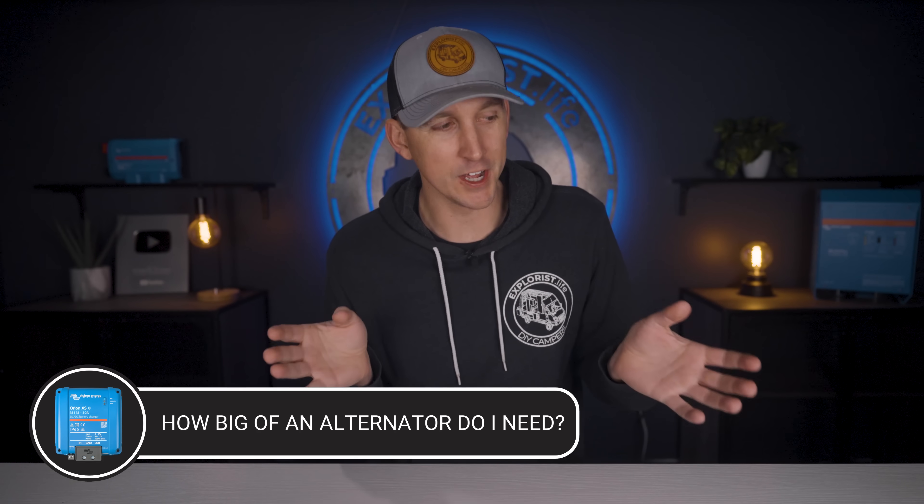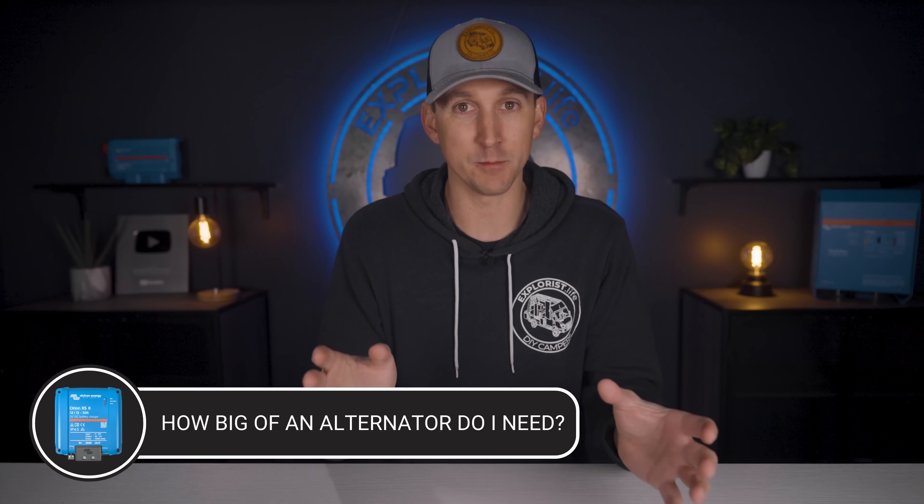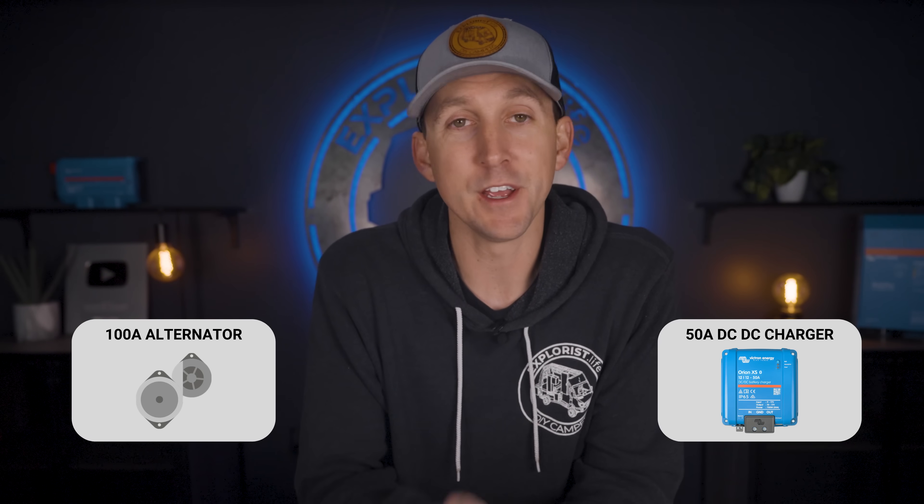So how big of an alternator do you need to run the Orion XS 50 amp charger? As a rule of thumb, you should only add house battery charging capabilities up to half of the rated output of your alternator. So as long as you have a 100 amp alternator or larger, a 50 amp charger should be no problem.